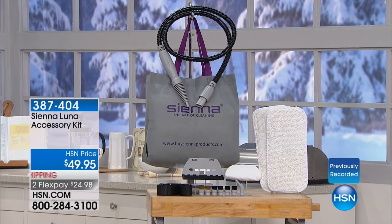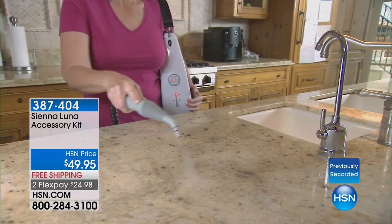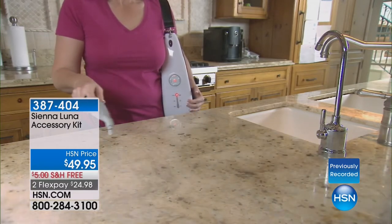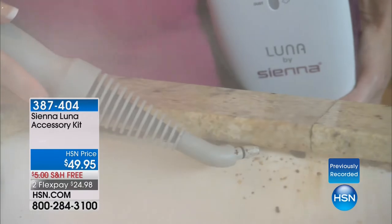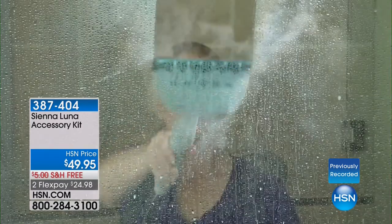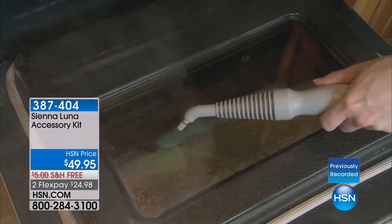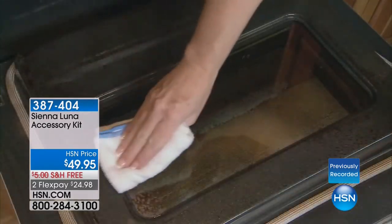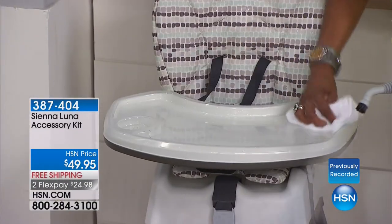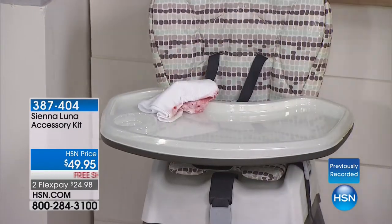You're receiving the steam mop, and that's what you're going to be using most of the time. But if you want the accessory kit, it will allow you to really disinfect things that are not just on the floor. So if you have any messes on the high chair, you're able to break that up, kill the germs without using chemicals, and then just wipe that clean. Also, if you have other messes like the glass doors, you're able to steam them and just wipe away. No chemicals.